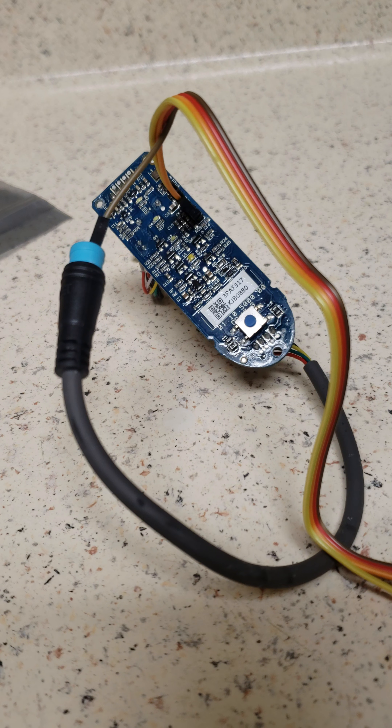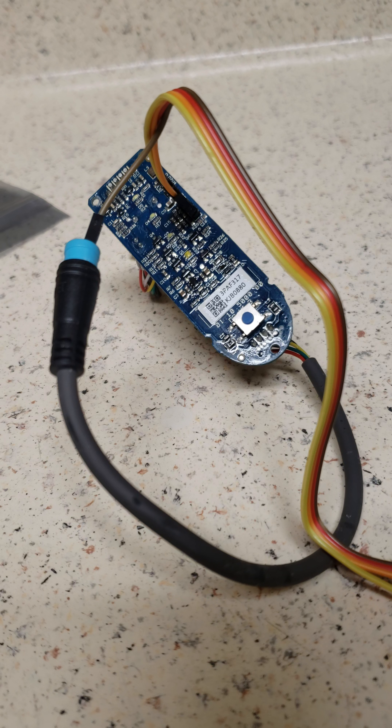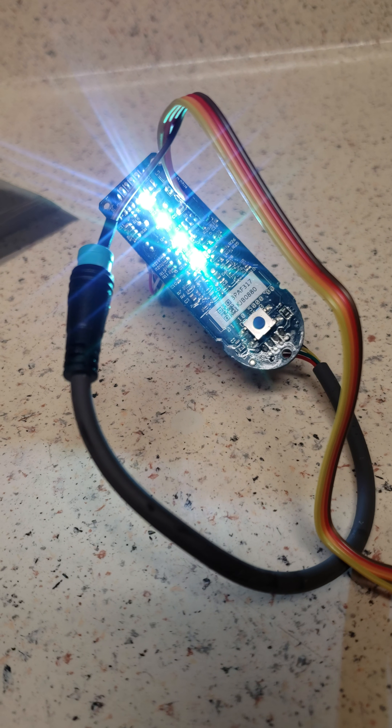This process only takes about five minutes max, including soldering the header pins and doing everything else. Just like that — there you go, all lights solid green, lights gone.